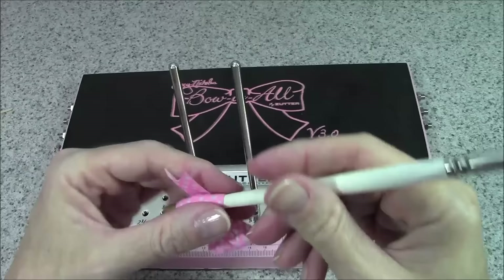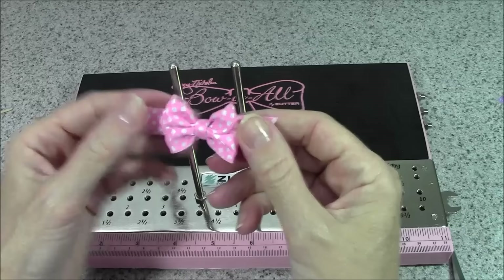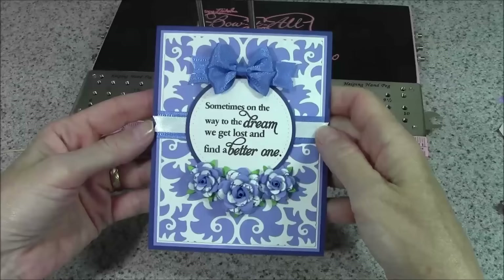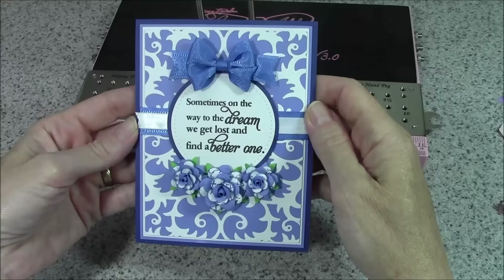That is basically how you make this simple double loop bow. This bow is great for so many projects — sometimes a simple bow is all you need to accent the other parts of your card. Thanks so much for joining me and learning how to master this basic double loop bow. If you like the video, don't forget to give me a thumbs up and subscribe to my YouTube channel so you'll be notified when I add new videos. Happy crafting!